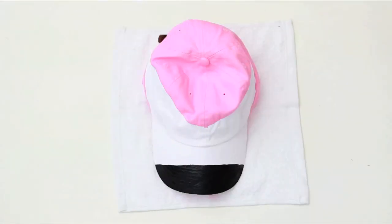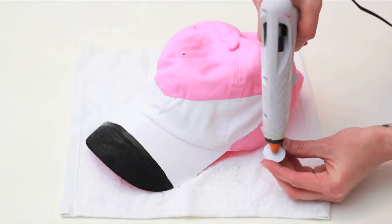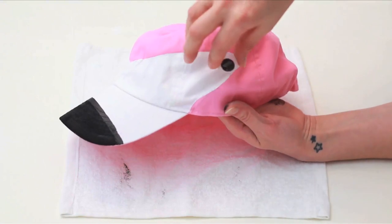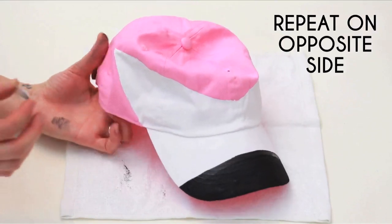Allow that to dry. Take a googly eye, add glue to the back, and affix it right in the white triangle part of the hat. Press to hold, then repeat on the other side.